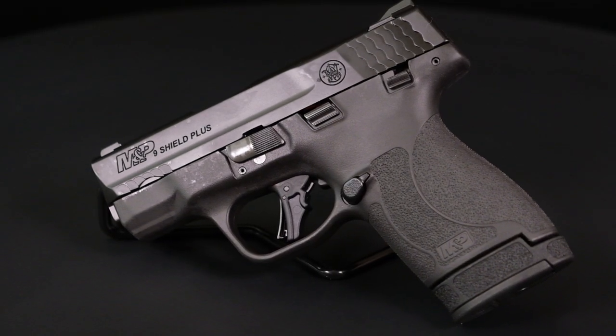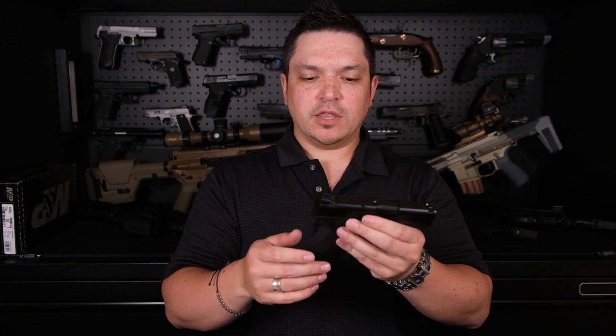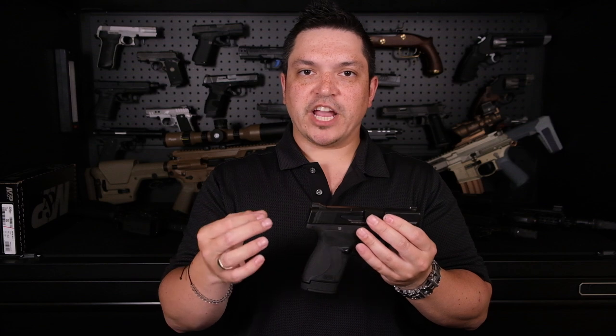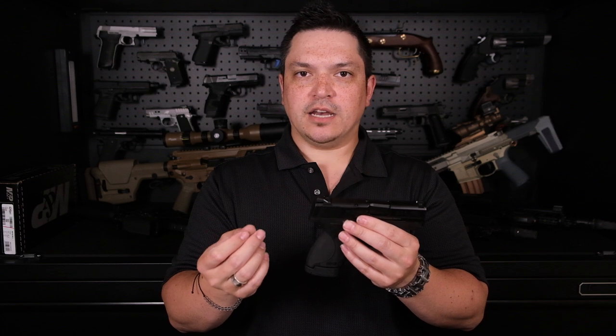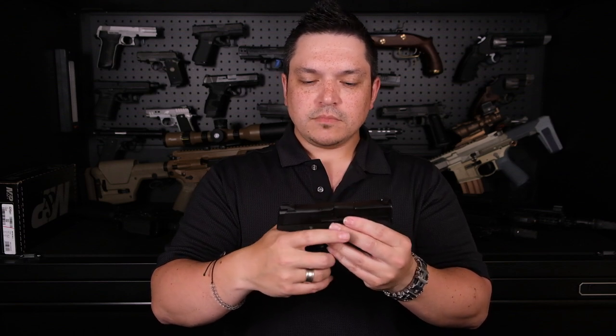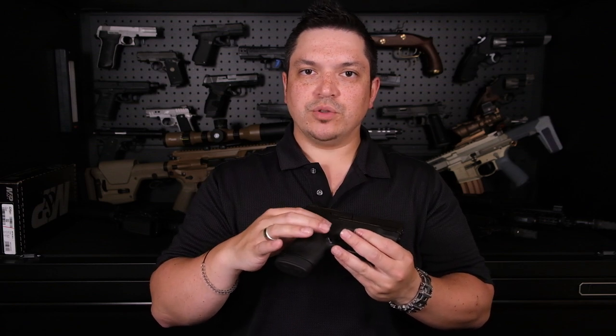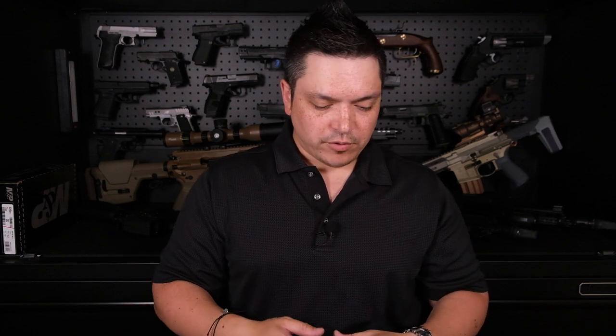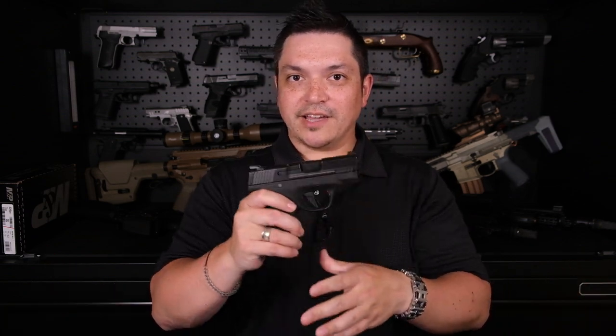One big improvement on this frame is that they Cerakoted it. If you pick up an older Shield it feels a bit slick, but pick up this one and you'll notice a more matte or satin finish with actual grip texture in the areas that would normally feel smooth. I really like that they Cerakoted it. It'll be interesting to see how that Cerakote wears over time on these brand-new guns — we'll just have to wait and see.